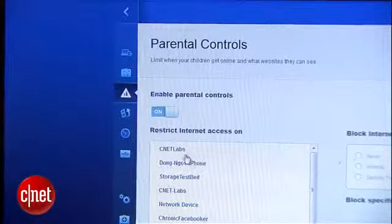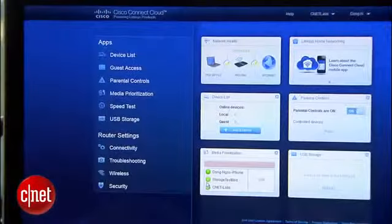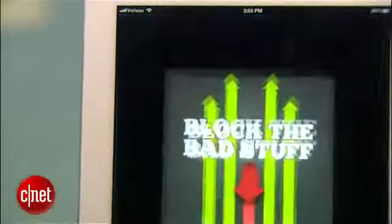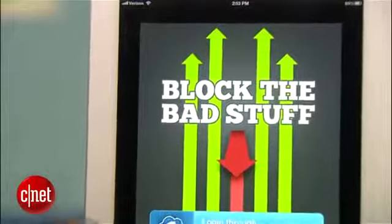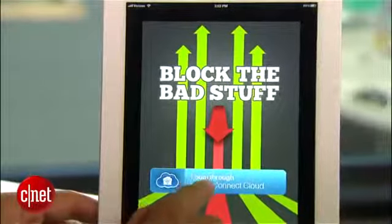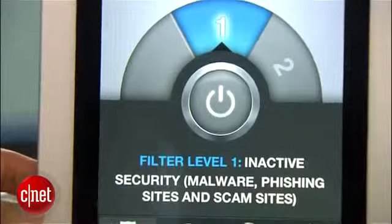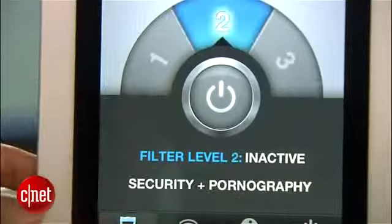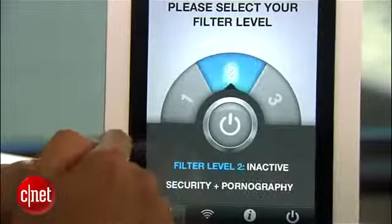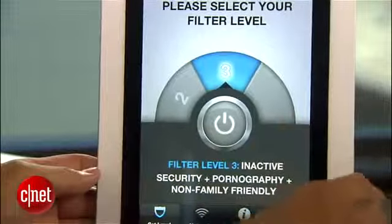The same goes for the parental control feature — you can enable it and pick what type of restriction you want, and again, you can do that even when you are not at home. The Cisco Connect Cloud also enables third parties to develop apps for your home network. For example, here I have the Block the Bedstops app from Fresh Consulting. Using this app with one login via a Cisco Connect account, I can quickly turn on web filtering for the home network via three filtering levels: level one, most content can go through; level two, not so much; and at level three, the internet is basically useless for my friend Eric Franklin.